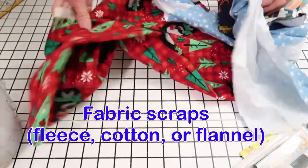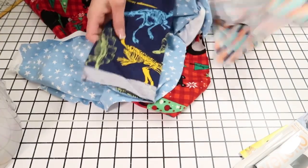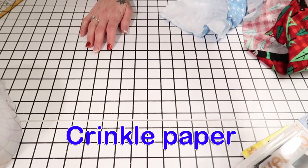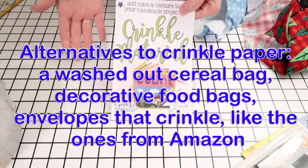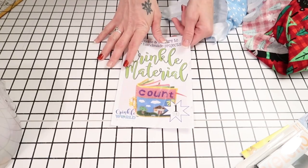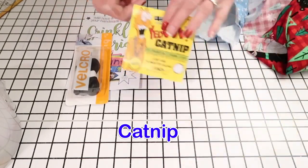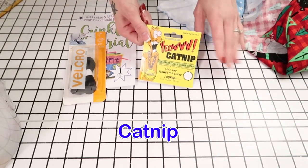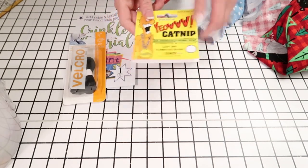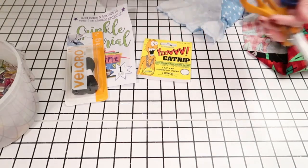So for this project, you're going to need to grab some scraps of fabric, or you can buy fabric. I'm using scraps of flannel cotton, so it's really soft. Or you can just use regular cotton, or you could even use fleece — it's completely up to you. I'm going to be using some crinkle paper. You can buy it like this, or some people use cereal bags — basically anything that crinkles. I'll put a link in the description. I am also going to use Velcro. I am going to be using catnip for the cat toys but not the ones for the ferrets. This is optional. You're going to want some pins, some scissors, something to write with, and a ruler.